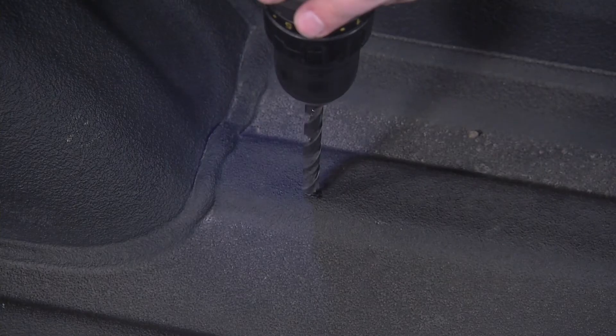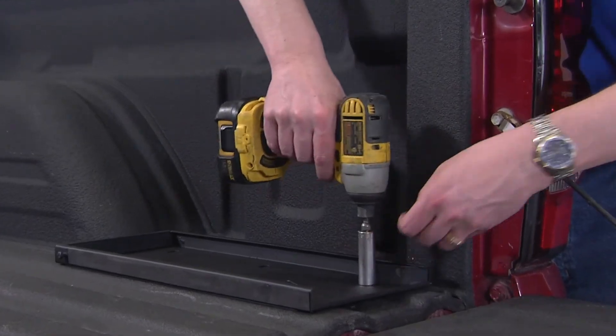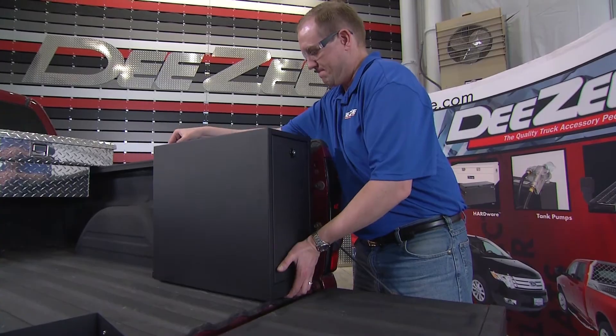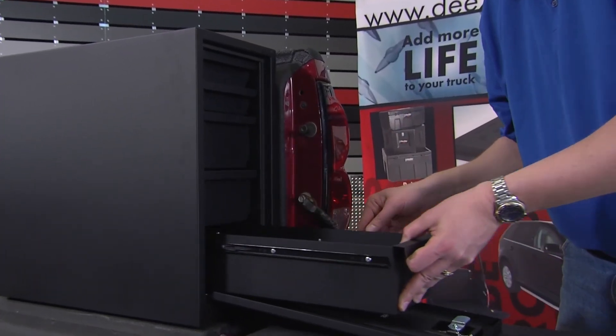Then drill through the bed exterior with a 3 1/8-inch bit. Line up the holes to the mounting tray and insert the bolts. Once you slide the toolbox back onto the mounting tray, you can re-insert any trays that were removed during installation.